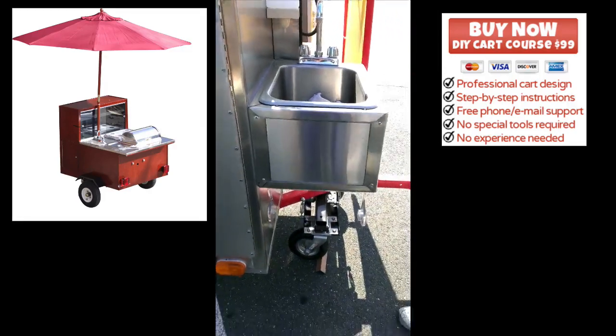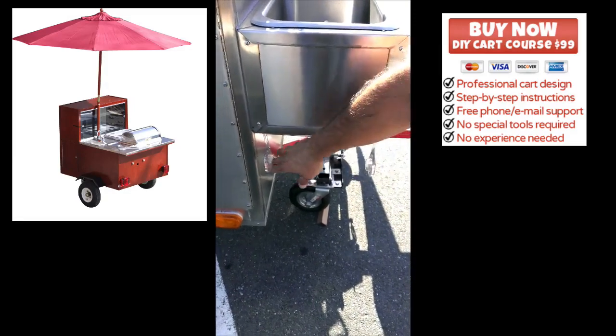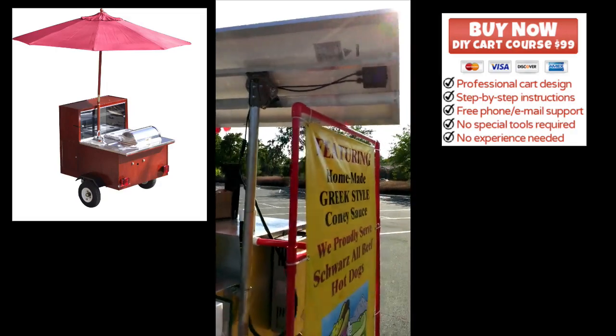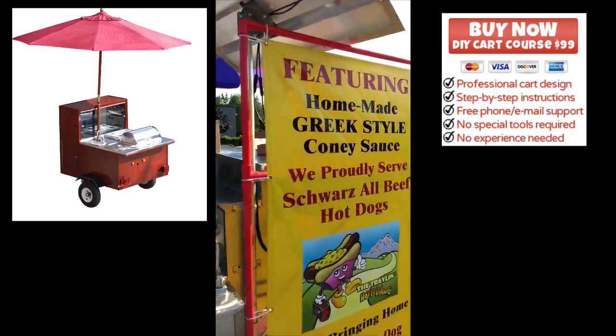Here's my solar panel, and my paper towel mount, just continuing around here.